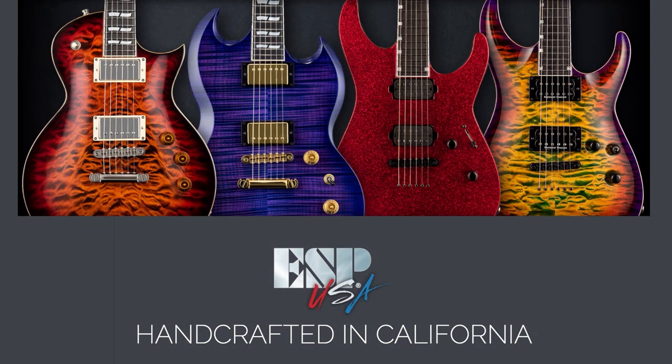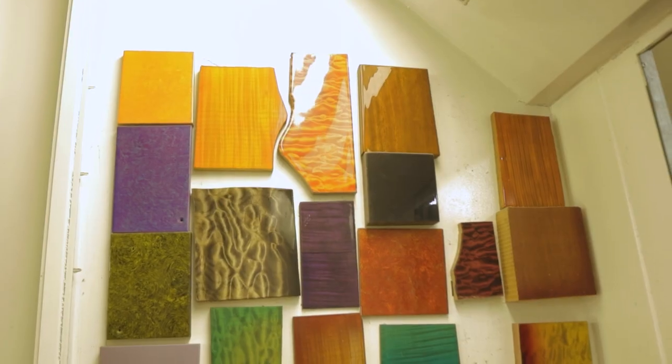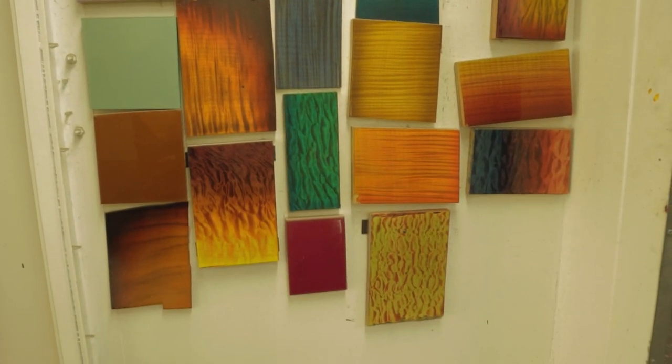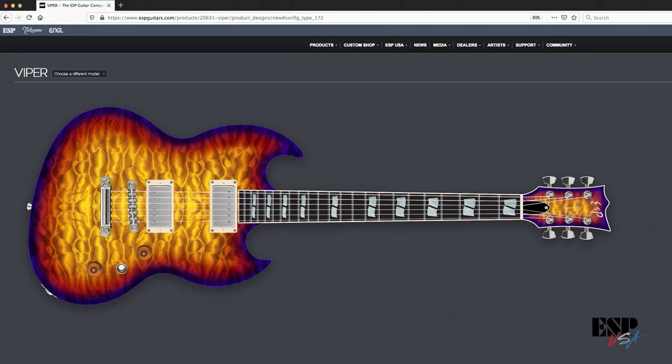I have a lot of freedom to create new colors and new ideas for the shop — to play around with different color ideas, do a lot of R&D, see what's out there. It's nice to be able to have that freedom to create new colors and express new ideas.